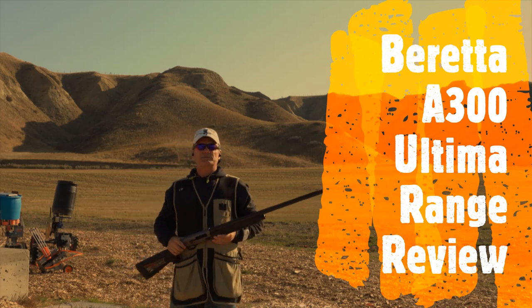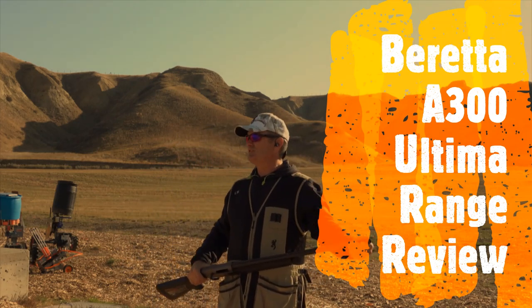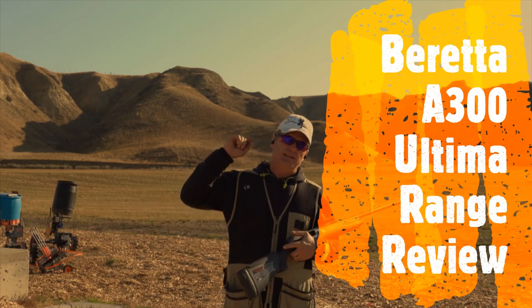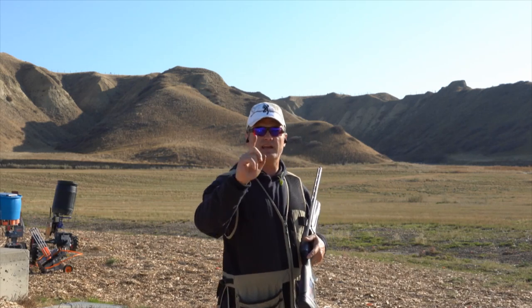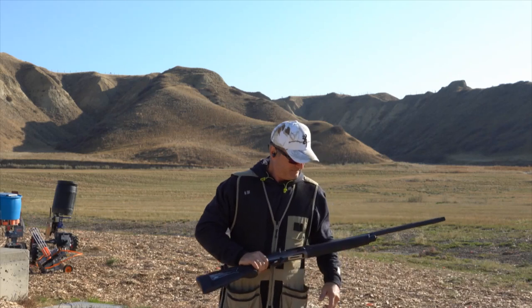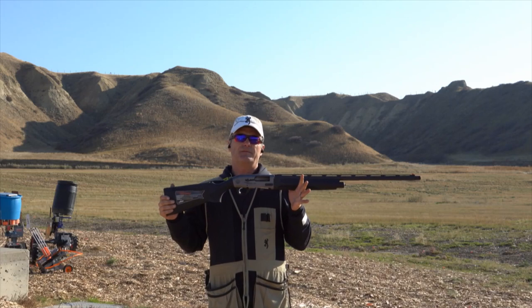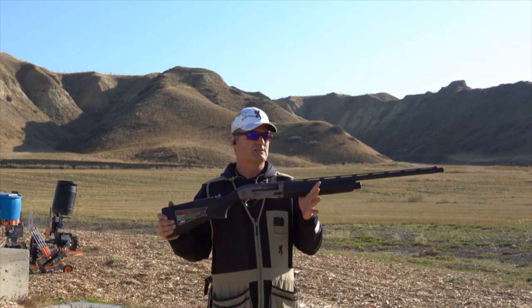Hello everyone, welcome back to another edition of Elite Sports Shooting. My name is Jeff. Today we're down at the range and it is October 2022. It is Thanksgiving and I'd like to say thank you to everybody out there for joining.